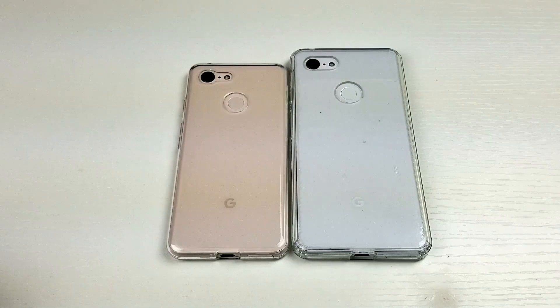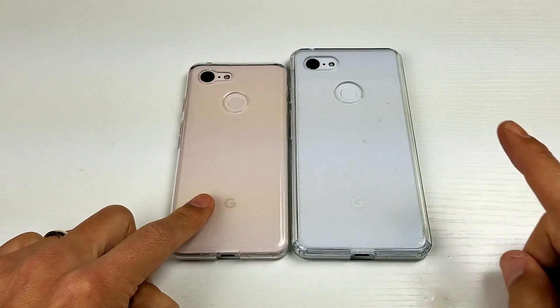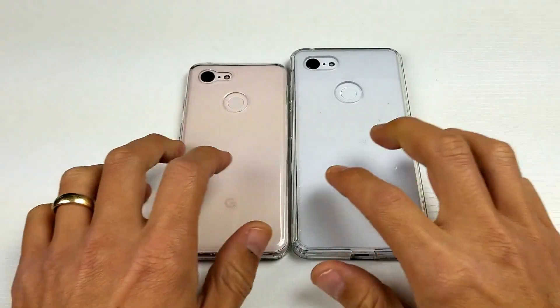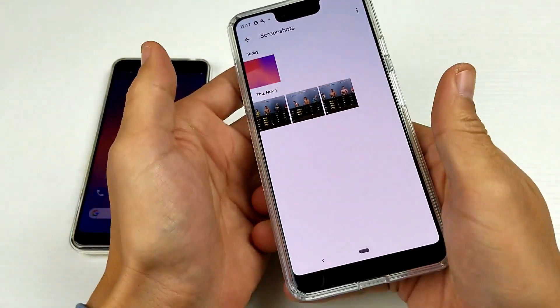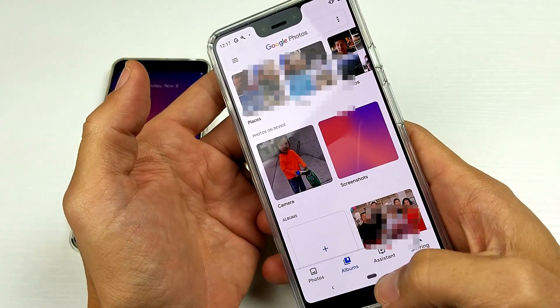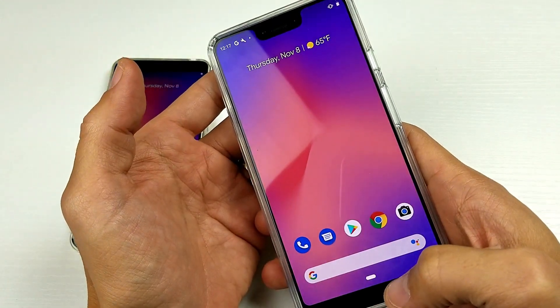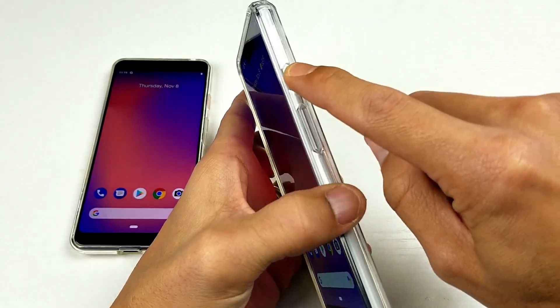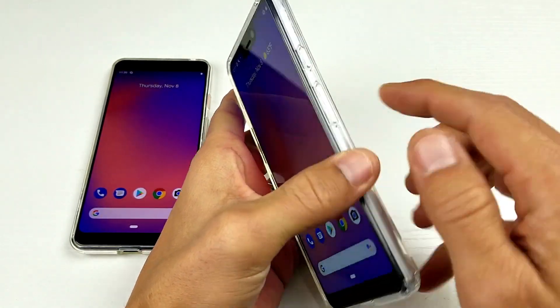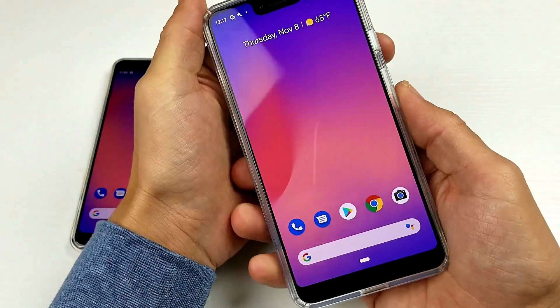Hey, what is going on guys. I have a Google Pixel 3 and a Google Pixel 3 XL. I'm going to show you how to take a screenshot — very, very simple. It's basically a two-key combination: it's going to be the power button and the volume down rocker.